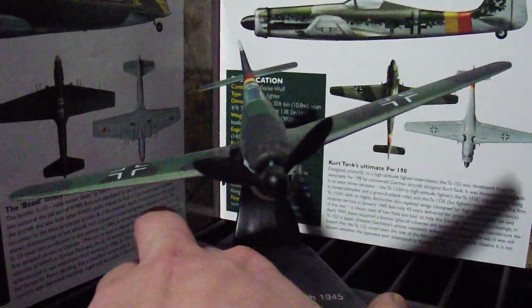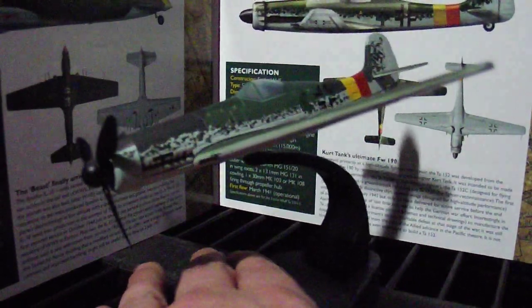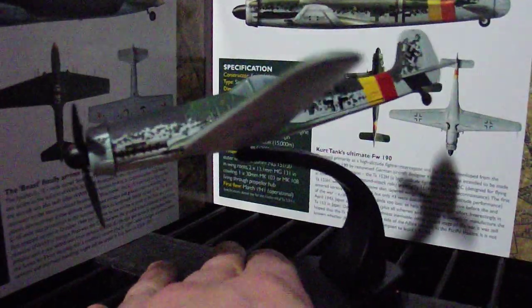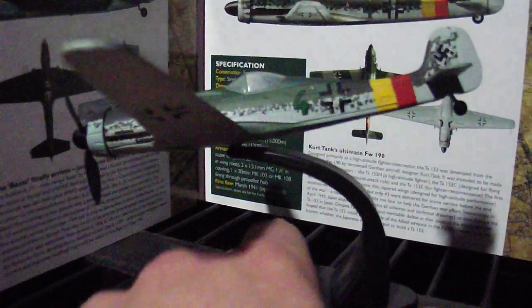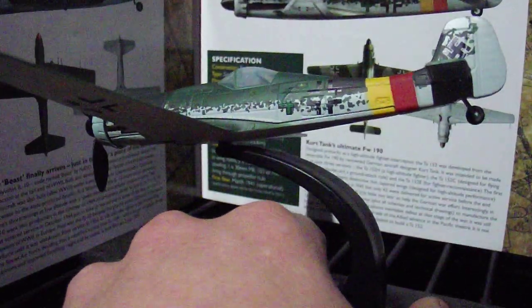The proportion and detail of these Atlas Edition models is absolutely brilliant. Anyone who collects planes or has an interest in this kind of model for whatever reason, I really suggest you have a look at trying to buy these. I think they're much better than Corgi Aviation models.